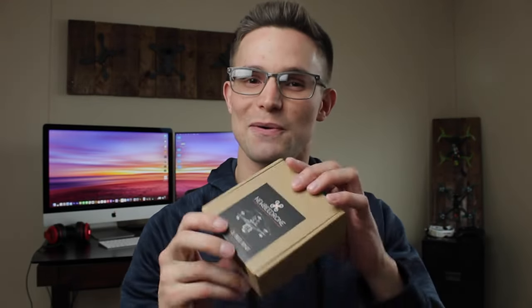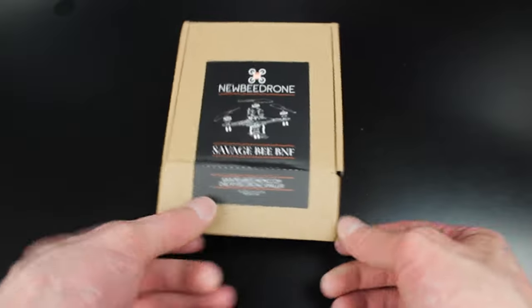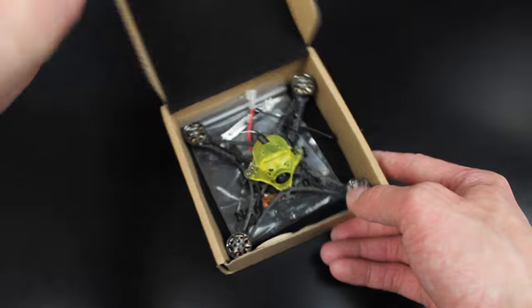Hey guys, welcome back to another video. Today we got the Newbie Drone Savage Bee in the mail, and I was super excited about it. When I got it out of the box I was like, wait, how is this thing so small? I thought it was bigger in the pictures — it looks a lot bigger than in person. It's almost the same size as the Hummingbird box. Let's go ahead and get straight over to the desk and get this Savage Bee out of the box. I did get the two-cell version.